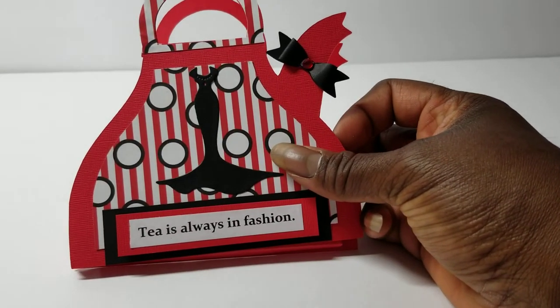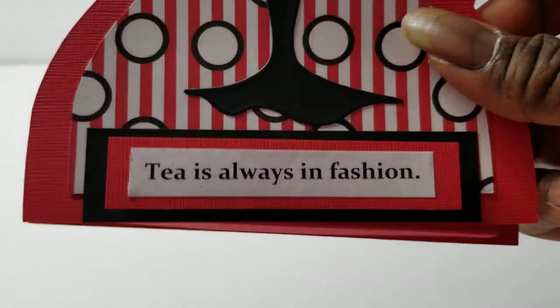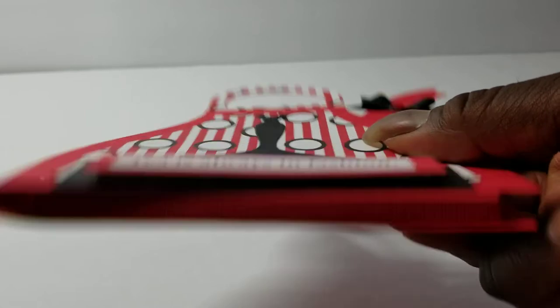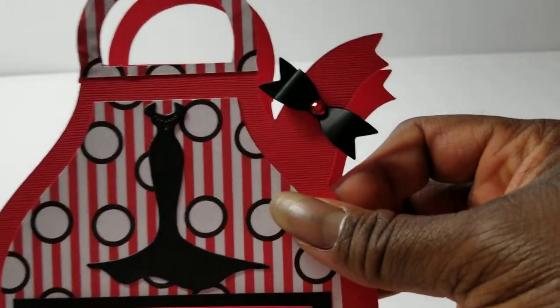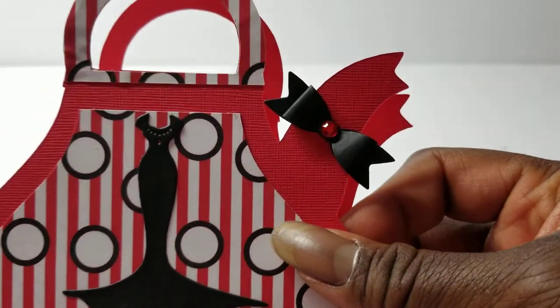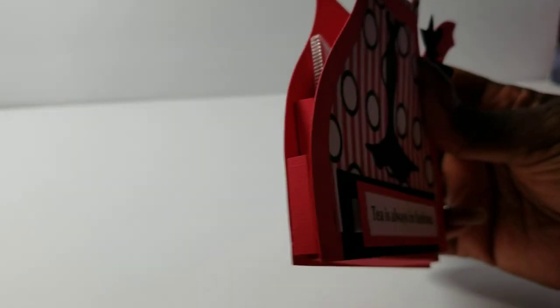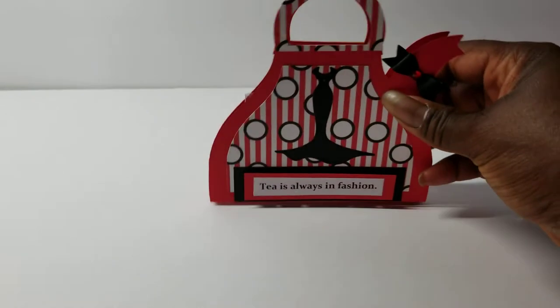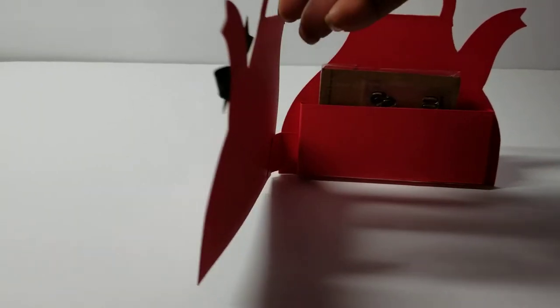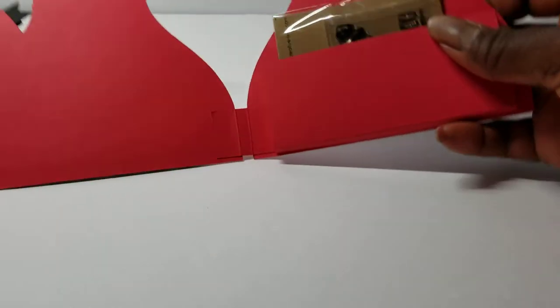I typed out 'T as always in fashion,' layered it a couple times in red and black, and then I have it popped up. I also made a little teeny bow to add a little something, with a piece of red bling in there. I also made a little hinge, and when you open it up I added a pocket on the inside.